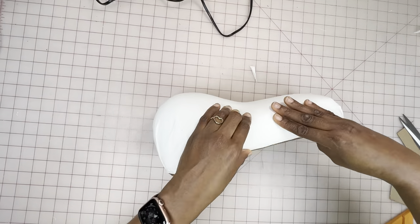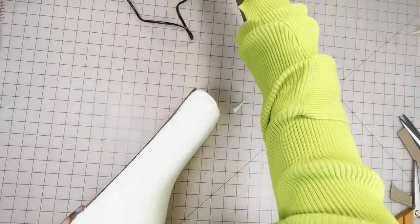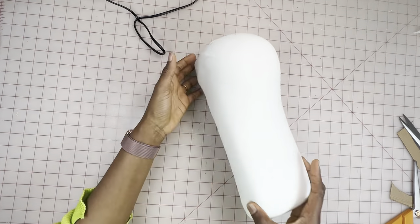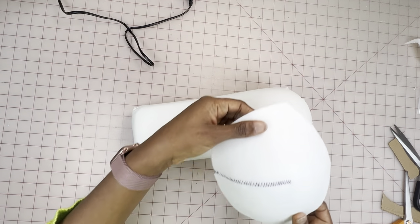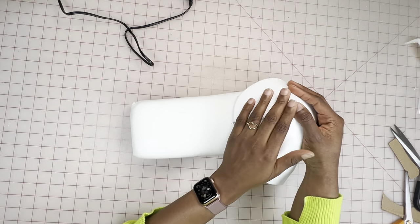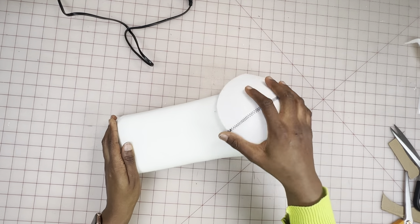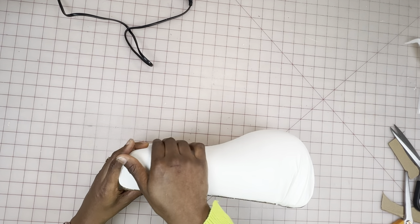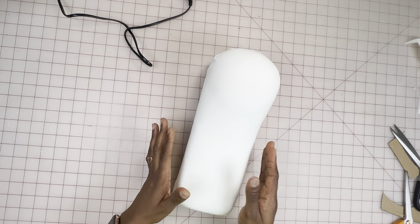Here I'm making sure it's properly sealed and adding more glue where needed. This is basically done — here's what it looks like. I'm testing it out one final time with the cup to see how seamlessly the curve flows. This is the one I usually use for bust curves.